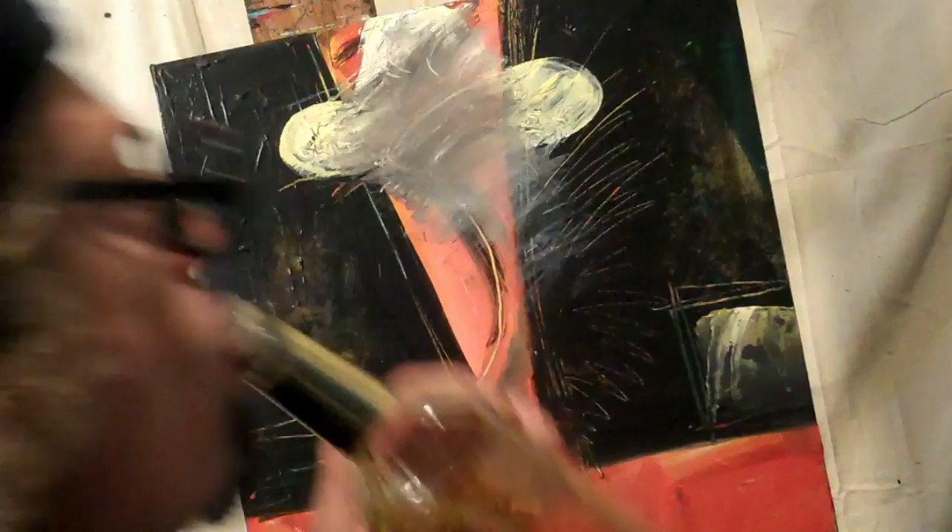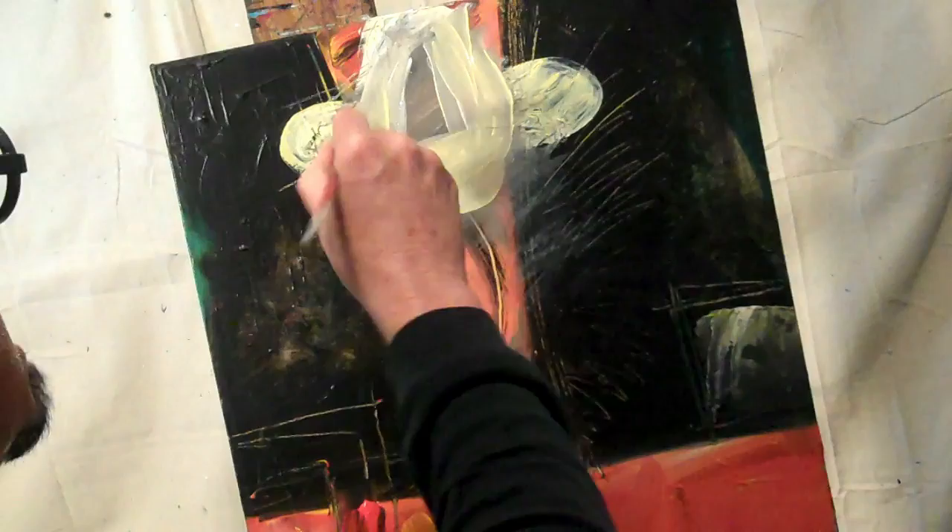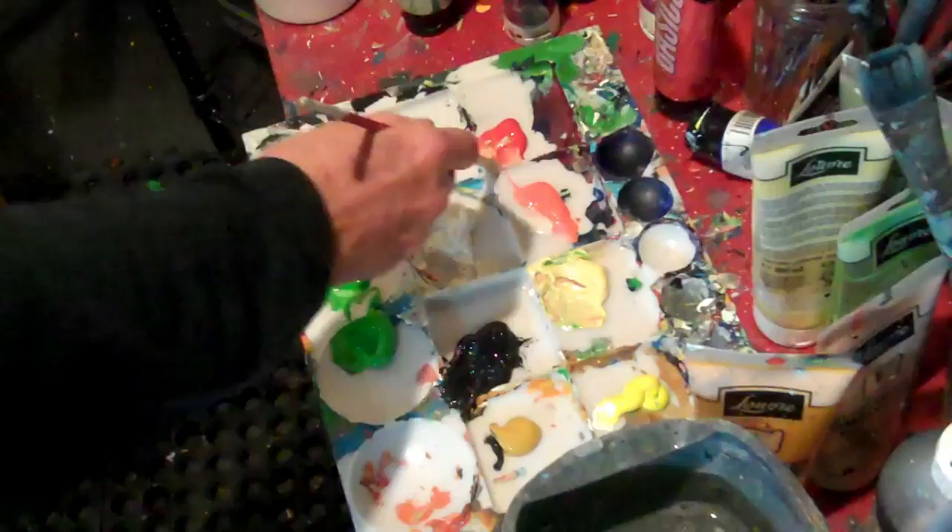No, that doesn't look at all like grandad. But that's okay — we're going to fix it up, so stay tuned. Let it dry. There's no time for painting like letting it dry. Red nose — that's all I remember of my grandad, it was a red nose. I don't know why.